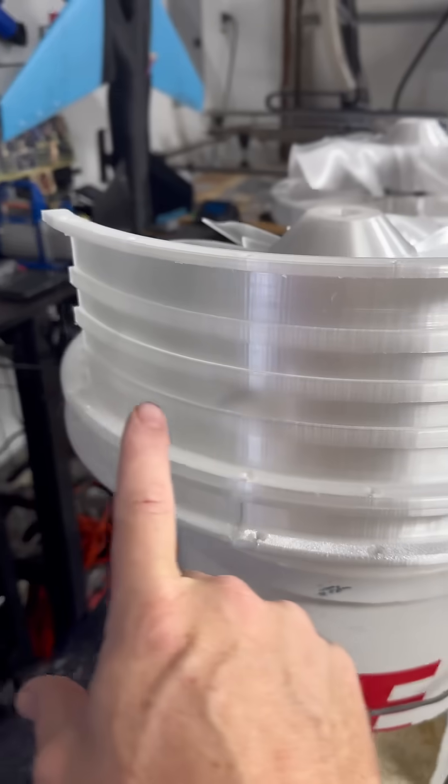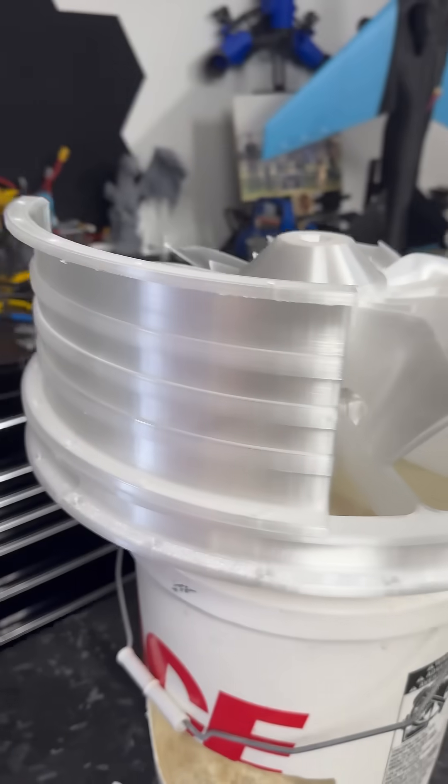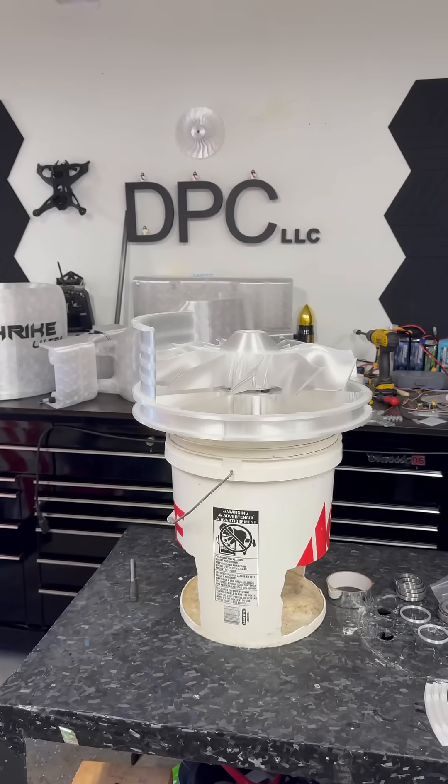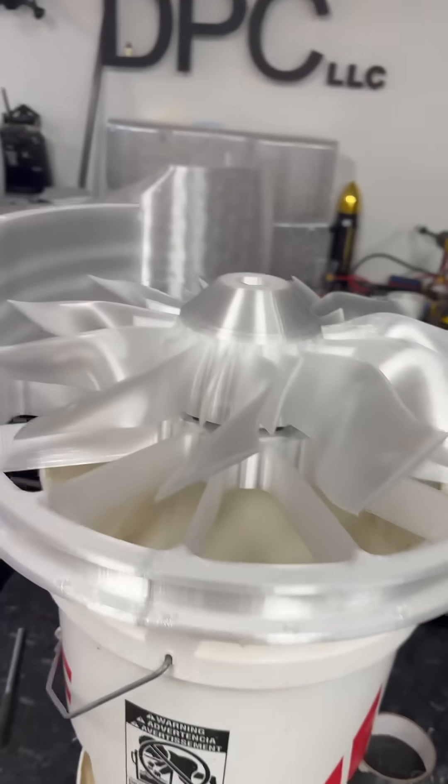So we've got our first outer fan casing put together, just like I had told you I was going to do. And now, what we're going to focus on is getting the rest of these fan cases printed. These take several hours,